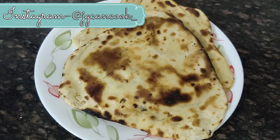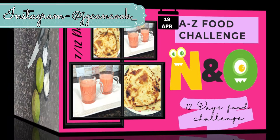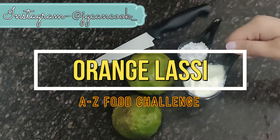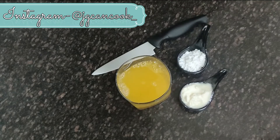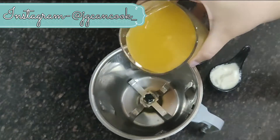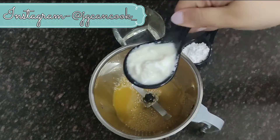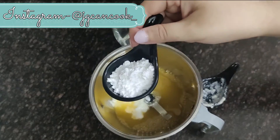Moving on to the second letter of the day — O. We are going to make Orange Lassi, a very refreshing summer drink you must try. For this recipe we need some oranges, some dahi, and some sugar. Now squeeze the oranges to take out the juice — it is approximately one cup of fresh juice. Ensure that in this recipe we are using only fresh juice.